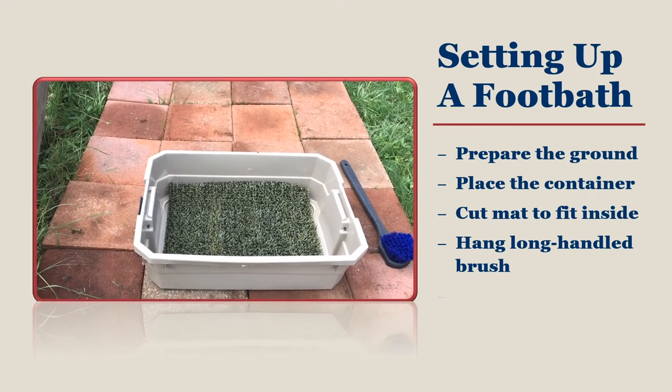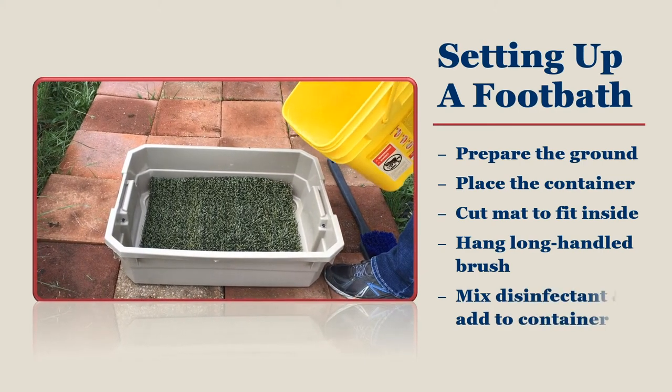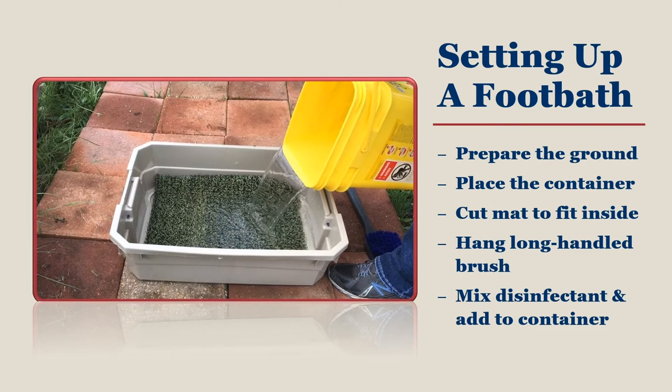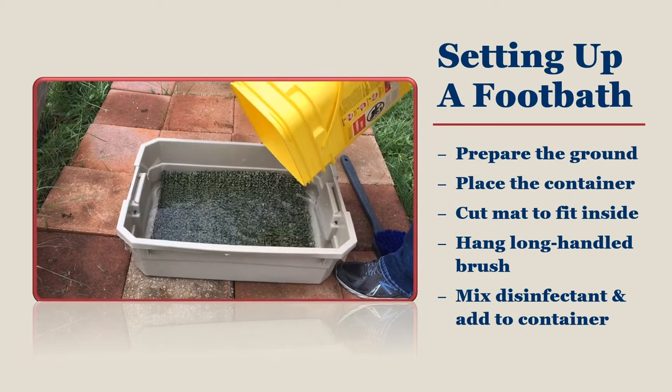Always read the label and follow the instructions on your chosen disinfectant. If you make the solution too strong, you may damage your equipment, your footwear, or harm the environment. Add this mixture to the foot bath slowly so you avoid splashing the mixture onto you or the ground.